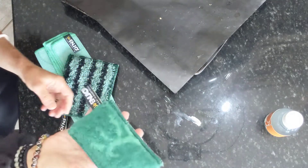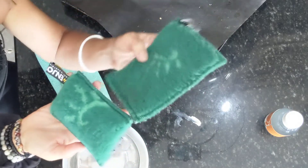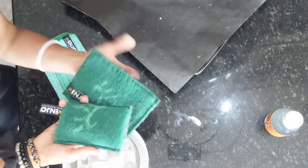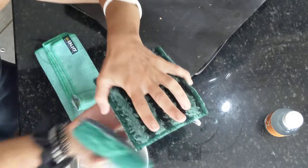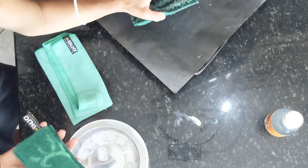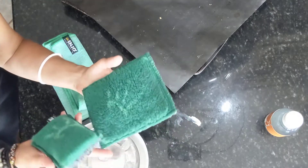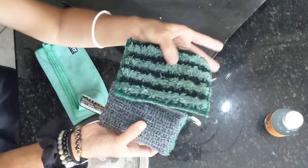First let me explain the difference between this fiber and this fiber — they're the same. The only difference is size, and the reason it's based on sizes is it depends on what you're cleaning: the tool, the plate, or the surface. This comes in a large glove format but also in a really handy size — see how it's the size of my hand? I'm using this on my pan because it's a larger surface, and for a full counter or larger pieces you'd want the glove. So this and this are the same, but the back side is different.